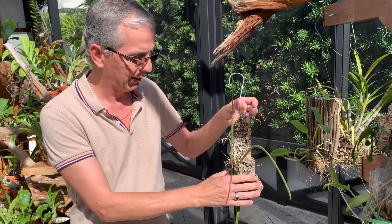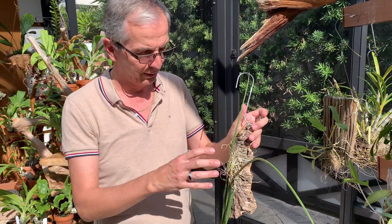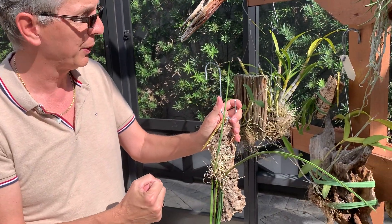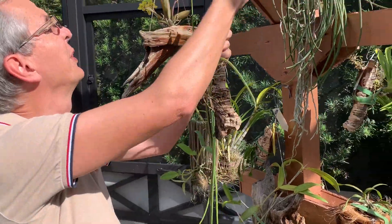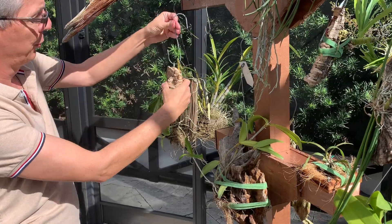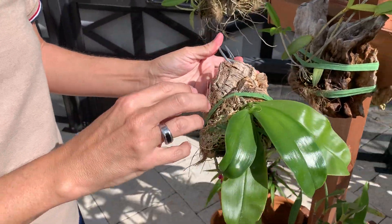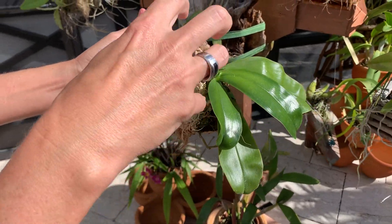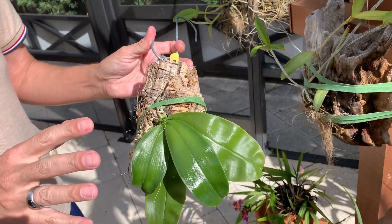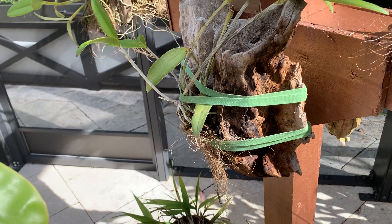The last critical aspect when mounting an orchid is that you do not want your plants to wobble. This one is now well established so there's nothing attaching it to the mount, but at first — just like you see here — you really need to use whatever works. I use Velcro, which I think works great, but any type of string that firmly attaches your plant to the mount is critical. If your plant wobbles, it's going to be stressed, probably shut down and not grow, and eventually it's going to die.